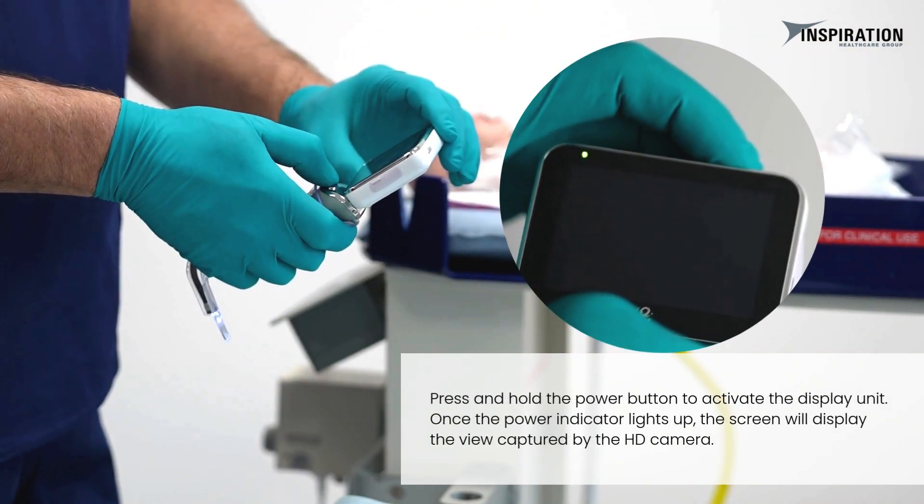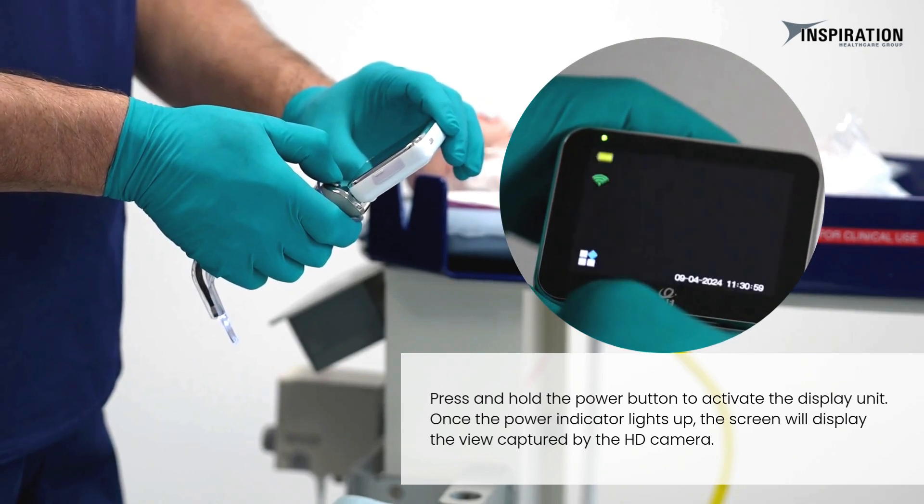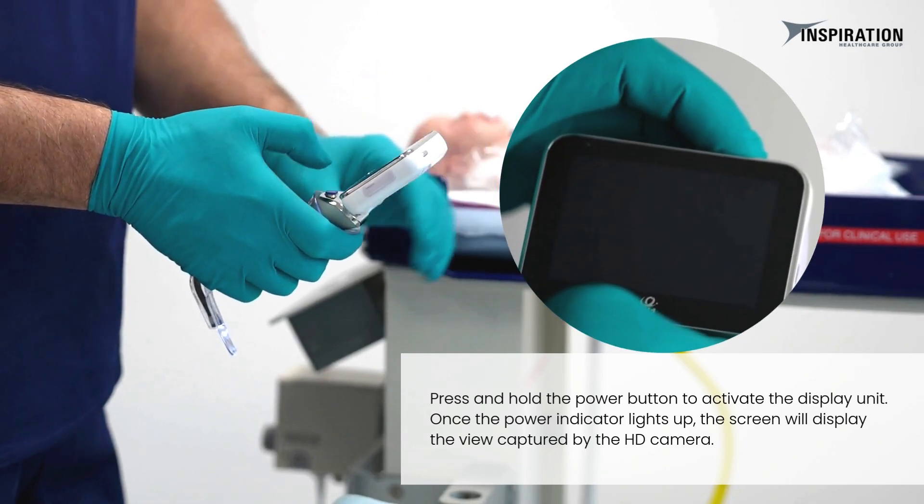Press and hold the power button to activate the display unit. Once the power indicator lights up, the screen will display the view captured by the HD camera.